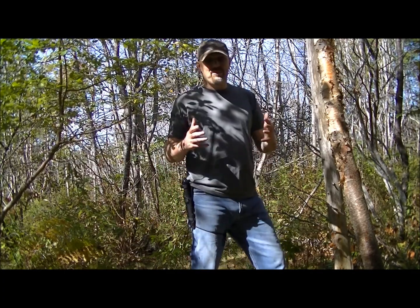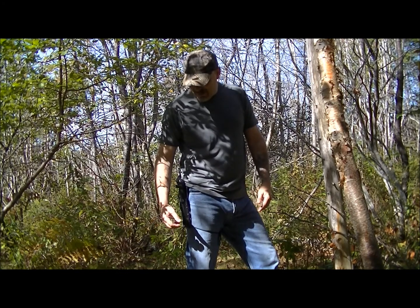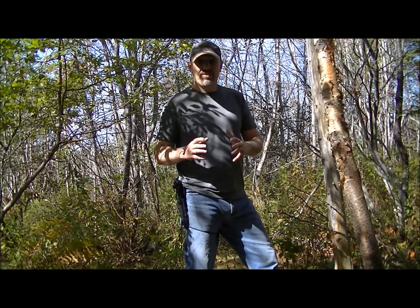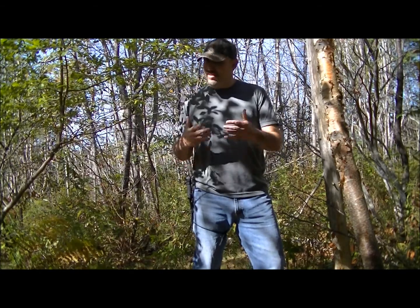I haven't had it for long, but I watched a lot of reviews. All in all, everybody says it's a great, rugged knife. I've used it, and for what I need to do with a knife, it does it.